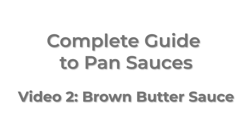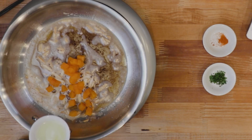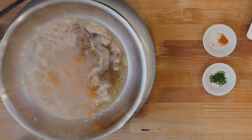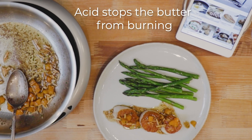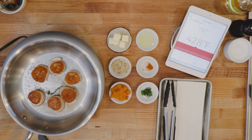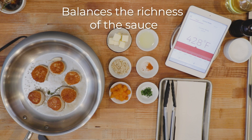These simple yet delicious sauces are made by browning the milk solids in the butter and then finishing with some citrus juice or vinegar. The acidic ingredient has two functions: one, it stops the browning process — remember, it's brown butter, not burnt — and second, it helps to balance the richness of the butter.